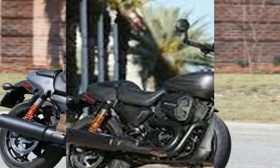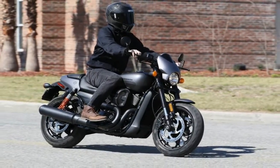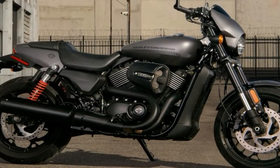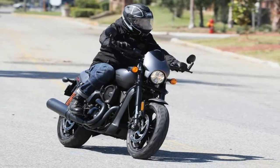We start out with a cut-down front fender over dual front brake discs for twice as much braking power as the regular Street 750. Harley flipped the forks upside down and threw blackout treatment on the stems as well as the triple tree.